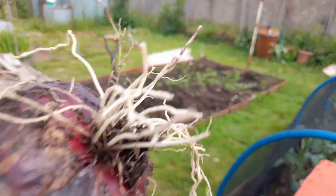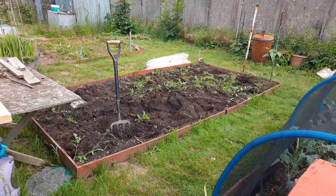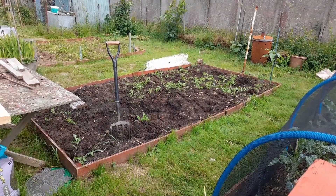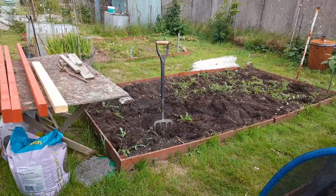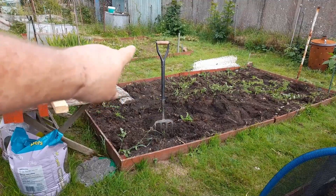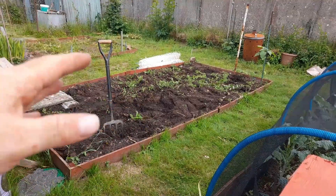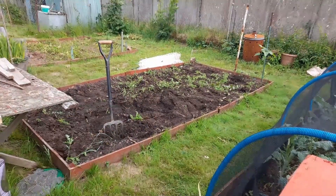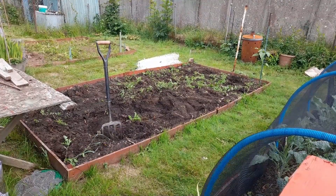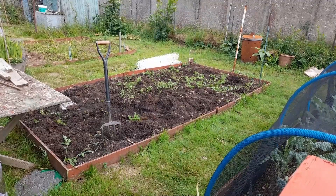And that's the onions for this year. Now, because of the white rot, here's a dilemma — do I plant my leeks in there or not? No, I'm not planting leeks in there. I'm planting leeks over there where the peas were. So we're going to put a mishmash of things in here — peas, maybe beetroot, carrots, lettuce, things like that. Things that'll keep us going until the winter time.